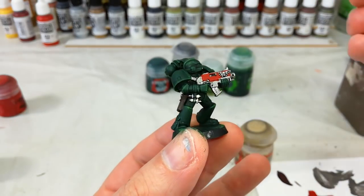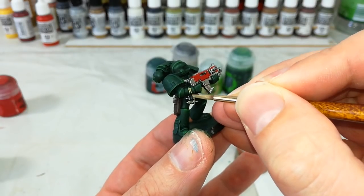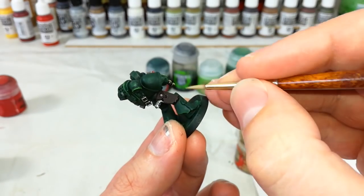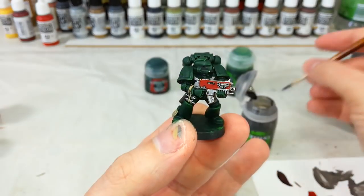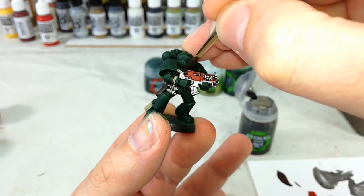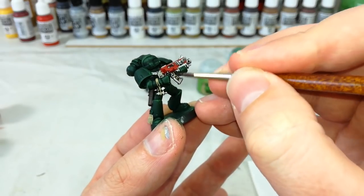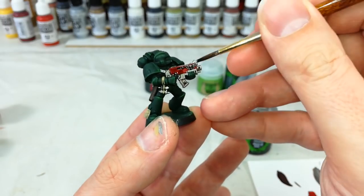For any rope areas, get a bit of Zandri Dust and just quickly base coat that. At the same time, if you've got any Purity Seals you can use the Zandri Dust to base coat those as well. Then get a little bit of Nuln Oil on a medium layer brush and start shading in those areas — the rope and what have you, but not on the Purity Seal itself.